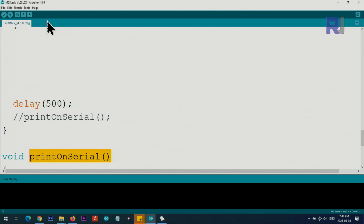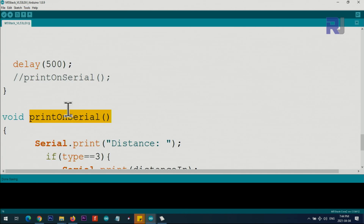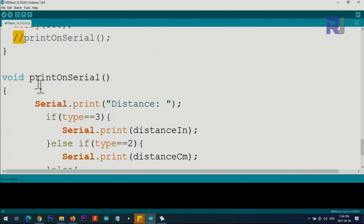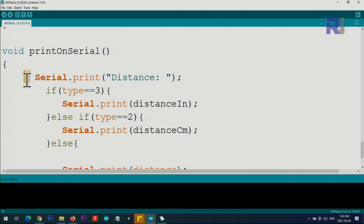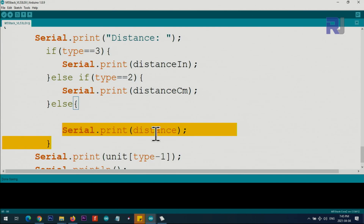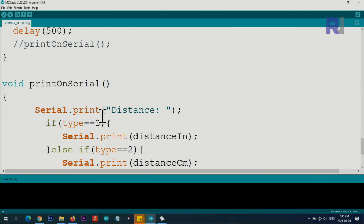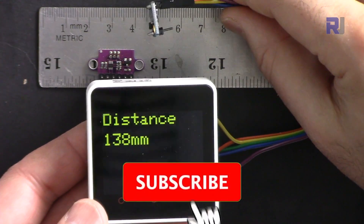There is a helper function that prints values to the serial monitor - accessible via Tools > Serial Monitor. It is commented out by default; uncomment it for debugging if the display isn't showing values. When active, it prints the distance and unit: if type is 3 it prints inches, if type is 2 it prints centimeters, otherwise it prints the raw millimeter value, followed by the unit and a new line. That covers the full code explanation.